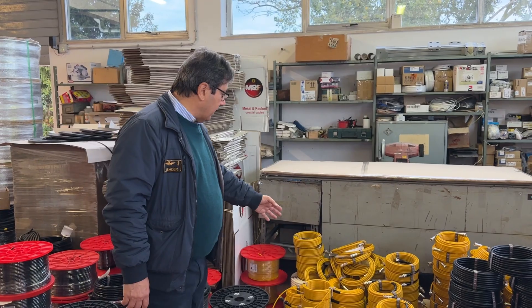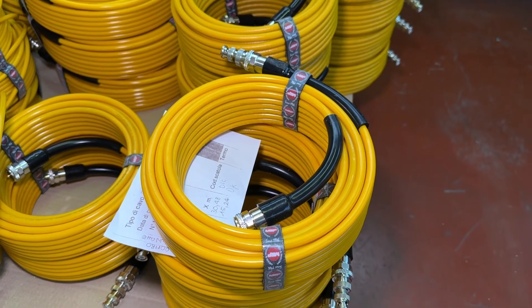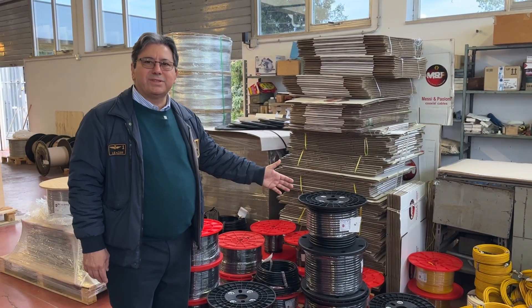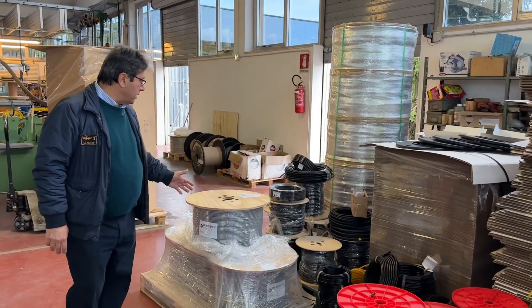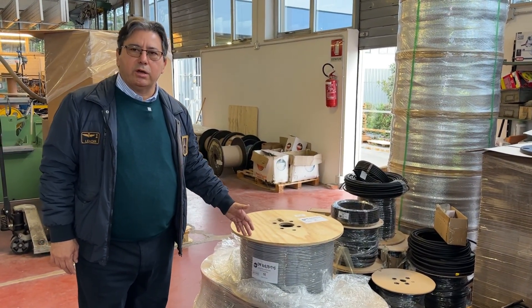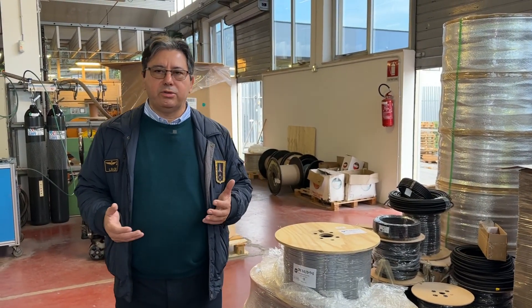You can see it is waiting to be shipped. We can have bobbins of different sizes — red ones, blue ones, black ones, bigger ones. We can also have wooden drums, or even bigger wooden drums, depending on the size of the cable and the quantity on demand.